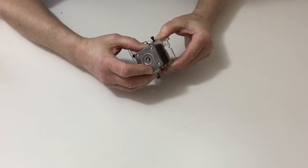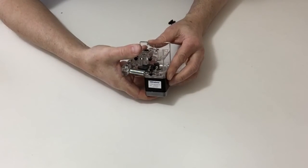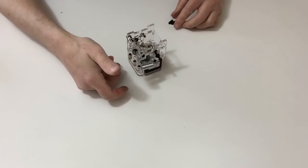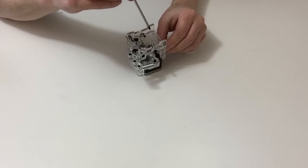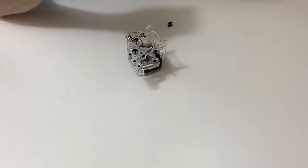You might need a piece of paper just to make sure there's enough gap there. Then once you've done that, grab your three screws where the three holes are and screw those down into position, securing the motor onto the side of the assembly.